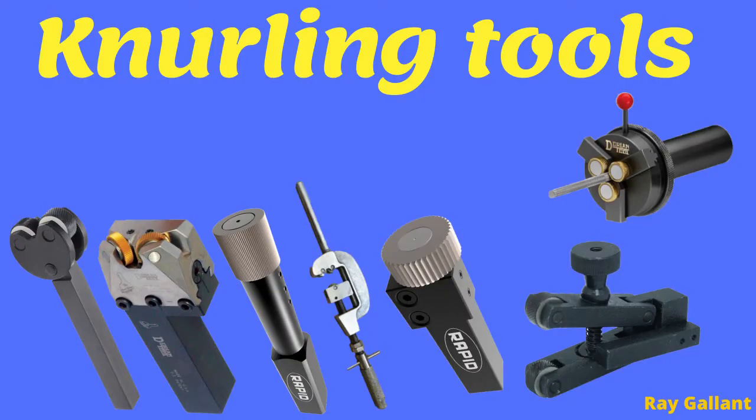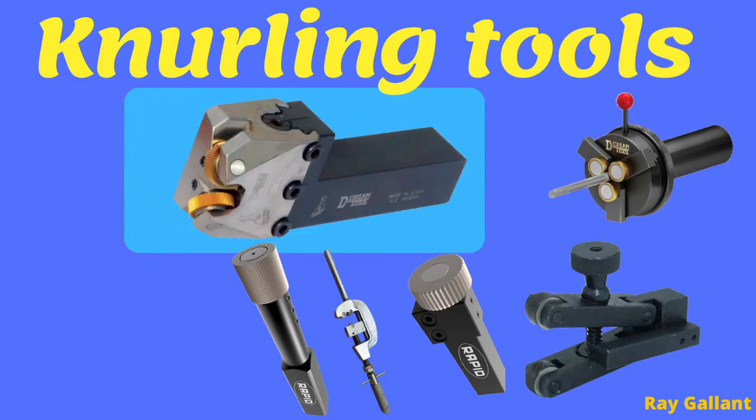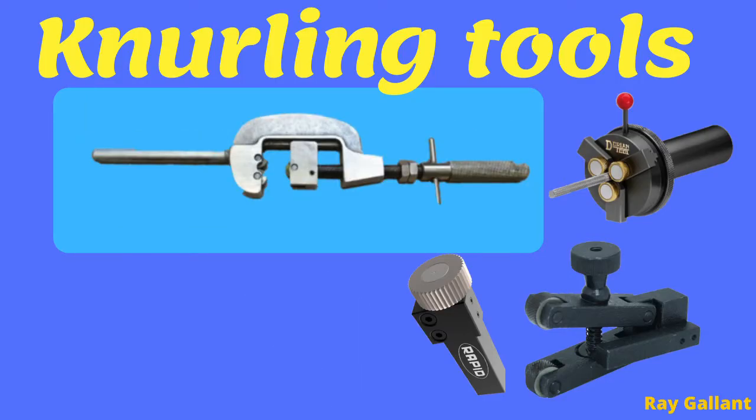These are the knurling tools you will find in most machine shops. The most popular is the standard embossing style, which usually comes in diamond and straight pattern. This style physically cuts using small chips and is usually used in CNC applications. There is also an internal knurling tool.